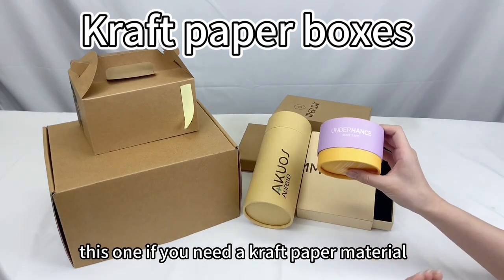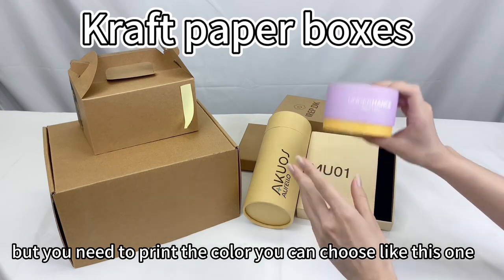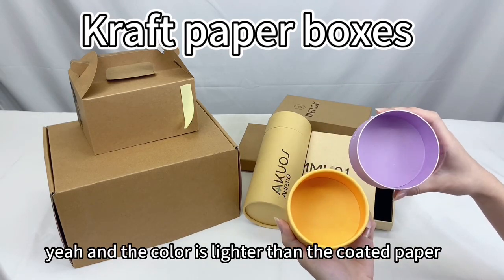If you need a craft paper material but also want to print in color, you can choose something like this one. This is craft paper but printed in Pantone color, and the color is lighter than coated paper.